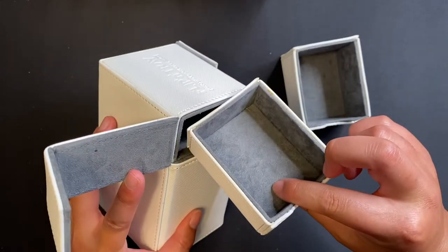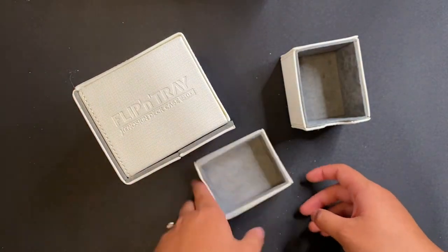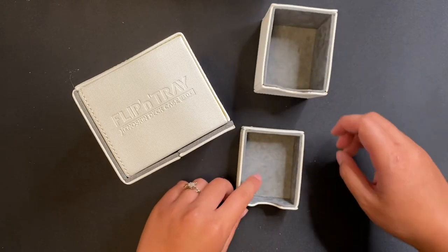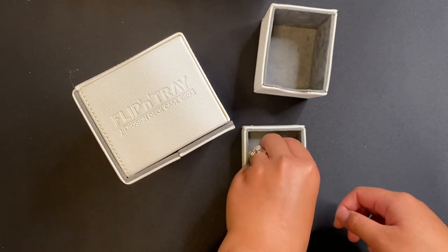I have other Ultimate Guard products as well. I usually just use their casing or travel accessories, but a lot of people love the Katana sleeves, which I'll speak more about later. This is not a review video — it's just a box opening video and I'll give a review in a couple months down the road.